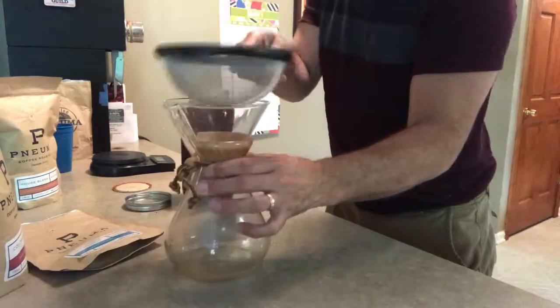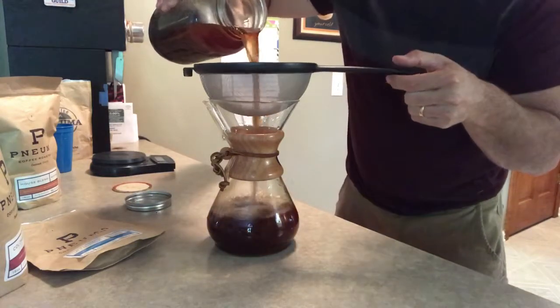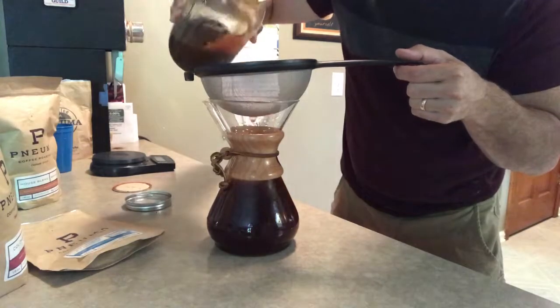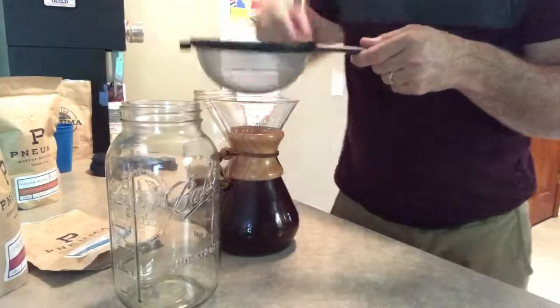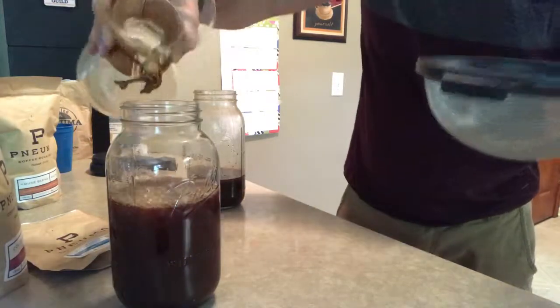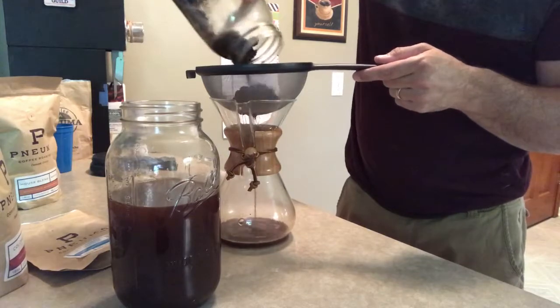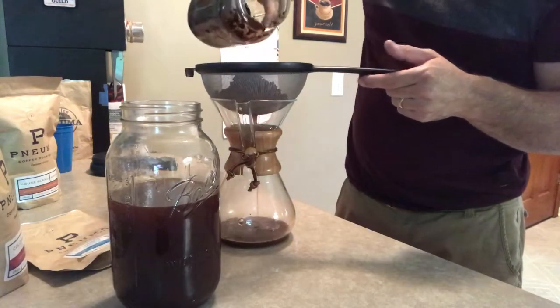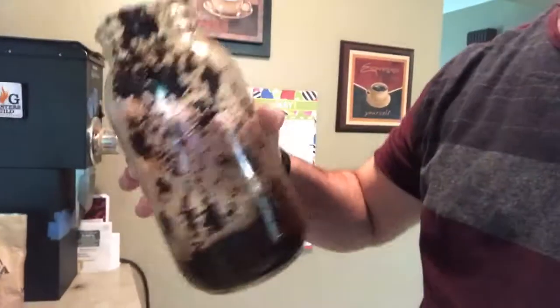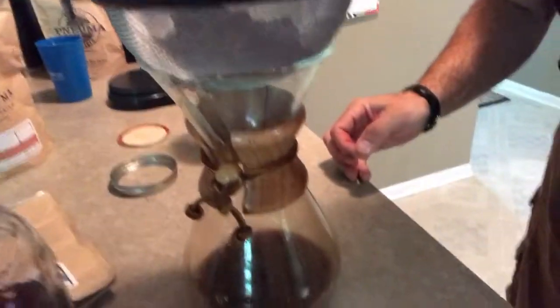I couldn't find my funnel, so I'm gonna use my Chemex — I'll put the filter right in it and just pour this in. If you don't shake it, you shouldn't have too many grounds coming out until the very end. I'm going to transfer this to my cold brew jar since that's what I want to store it in. As you pour the rest, big globs of grounds will come through — just dump those in. The mesh strainer catches the grounds. I'll let that finish draining into the Chemex.